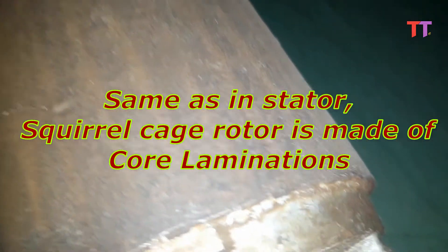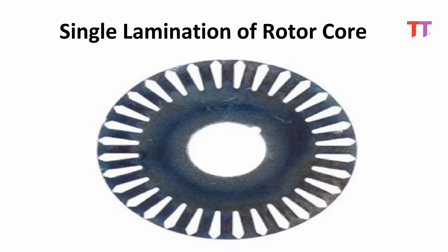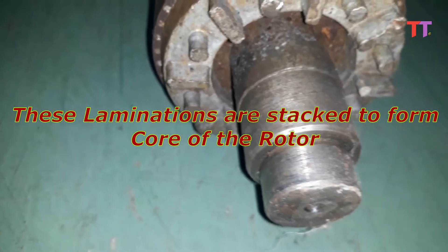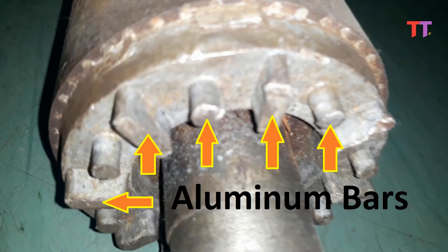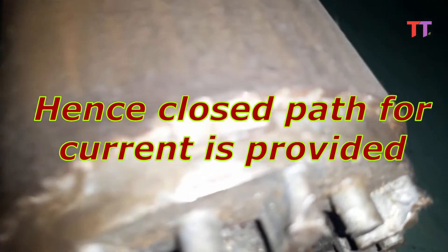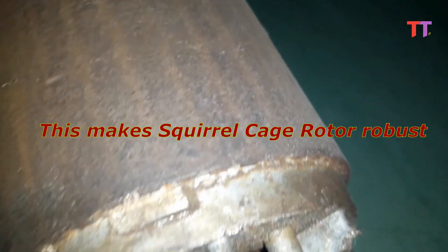Same as in the stator, the squirrel cage rotor is made of core laminations. This is how a single lamination looks like. These laminations are stacked to form the core of the rotor. As we can see, aluminum bars are embedded in semi-closed slots of the core. These bars are short-circuited with end rings on both sides of the rotor. Hence a closed path for current is provided. This makes the squirrel cage rotor robust.